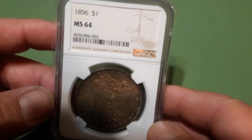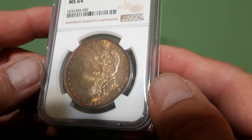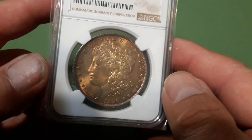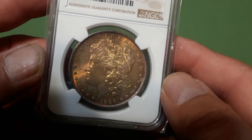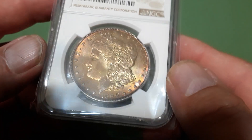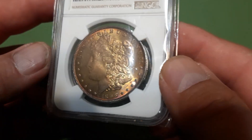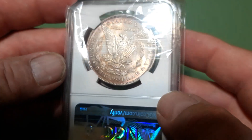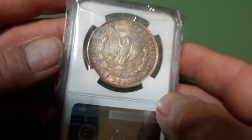I believe I got this one for a good deal way back when — I should have bought more when they were cheaper. I didn't think it was actually going to be this nice. 1896 MS 64 — it's got some beautiful gold sunset toning, that's pretty awesome. The reverse has got a little toning going on too, though not a whole lot. Really nice coin, like that one.